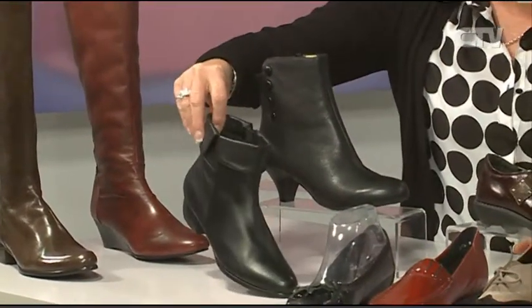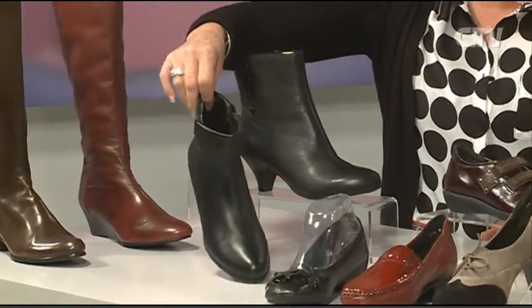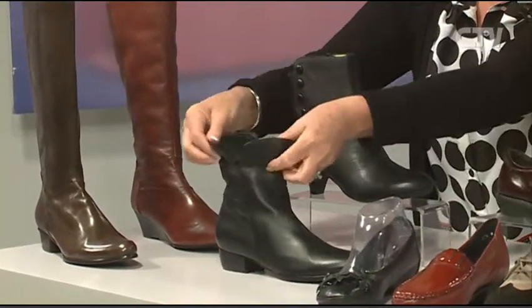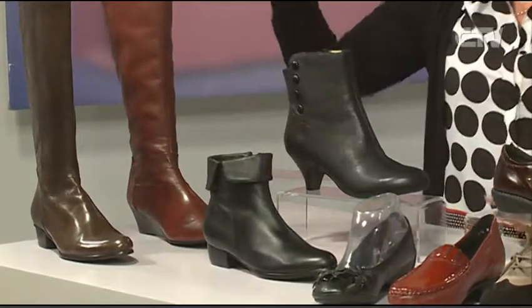We've gone into sale now so we've bought quite a few bargains. This boot here was $279, down to $179 — so there's $100 off. And you can actually lift the top up if you want to extend it. How clever is that! It's very soft leather too.